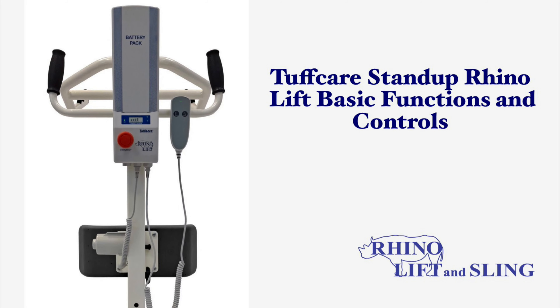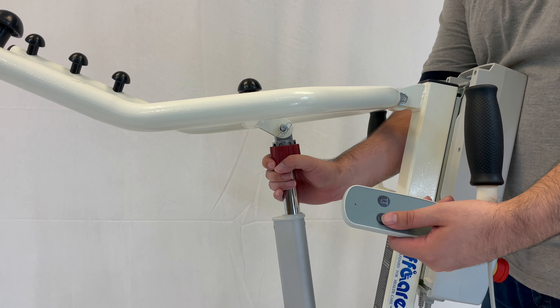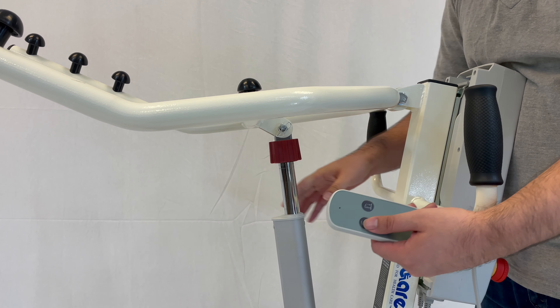ToughCare stand-up Rhino lift basic controls and functions. First, ensure that the red knob located at the top end of the high-low actuator drive shift is in place.